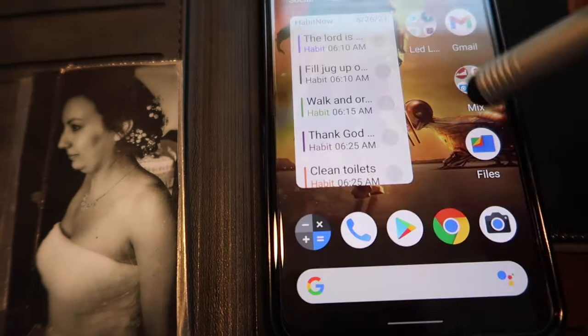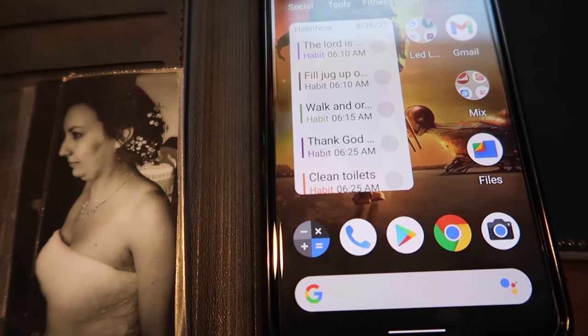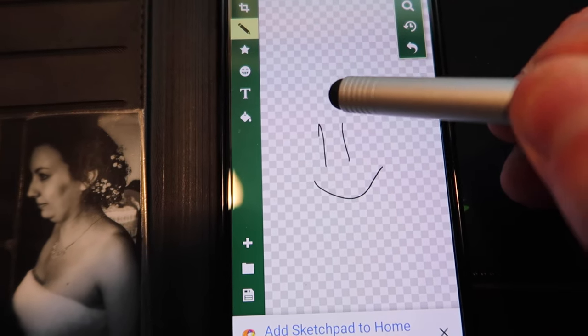This is awesome, guys. I absolutely love this. Very cool. So if you also use apps for drawing, this works great.